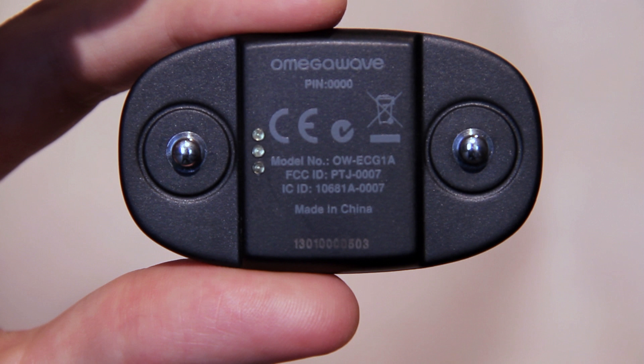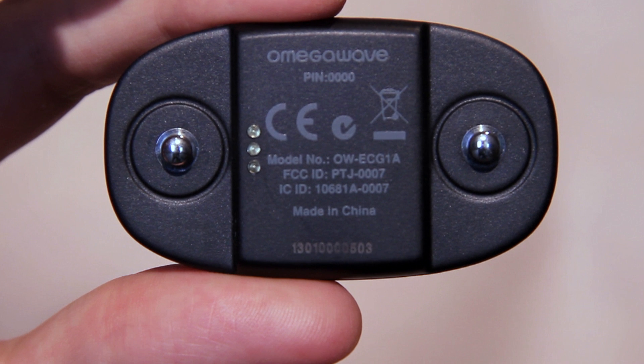Make sure your sensor is correct for your device. You can check the model number on the back side of the sensor. Your sensor's name should not include an A at the end of the number.